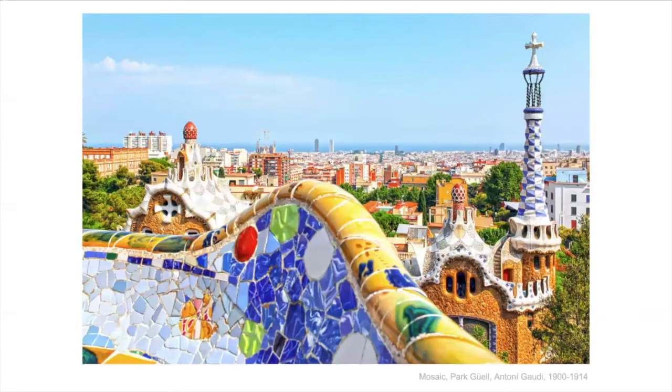Her paintings were often compared to mosaics. This is an example of a mosaic by Antoni Gaudí, who was a Spanish — Catalan — artist who died almost 100 years ago. Here you can see he's made pictures and designs in bright, bright colors out of little pieces of glass and tile.